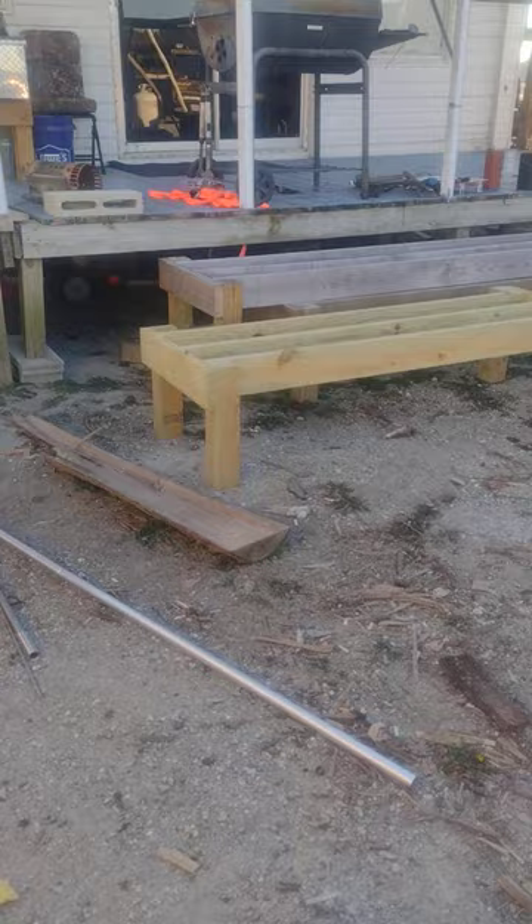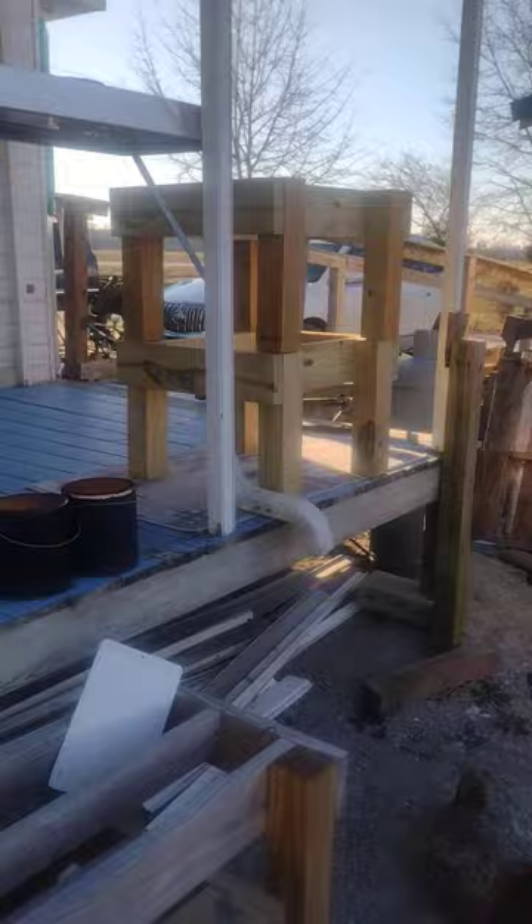We got some hive stands built over here ready for your bees. That's a three-hive stand, that's a five-hive stand, and then there are a couple of singles. If you need more than that, we can get that knocked out for you.